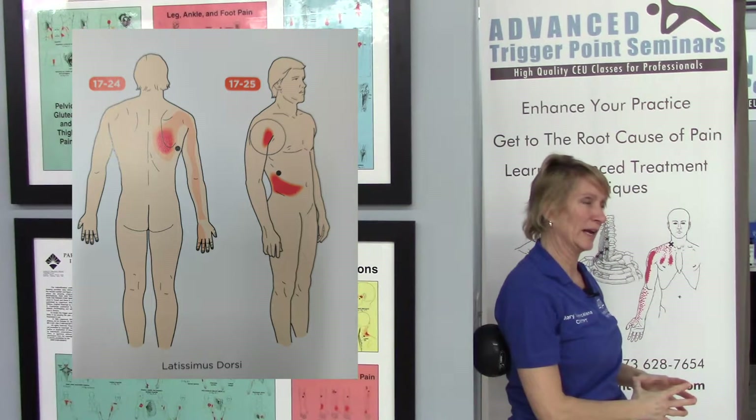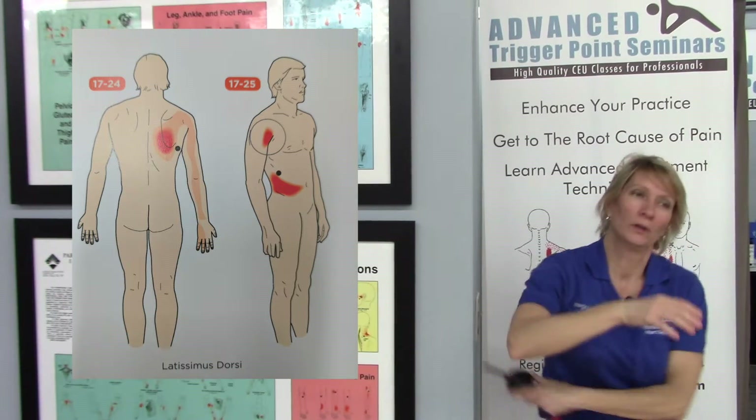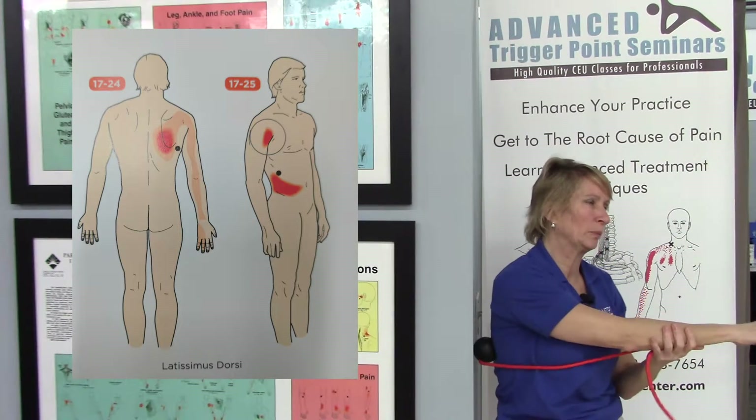We can also apply static compression — hold — or even use a tiger ball against a wall to apply compression.